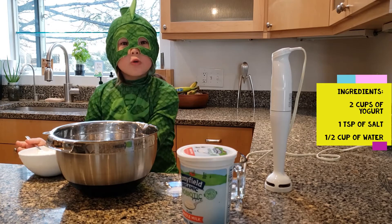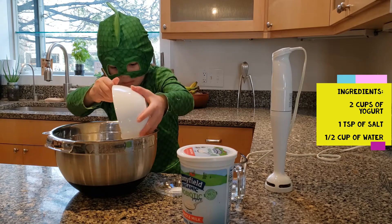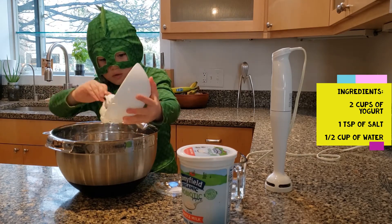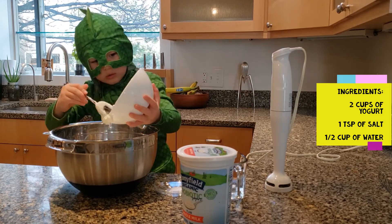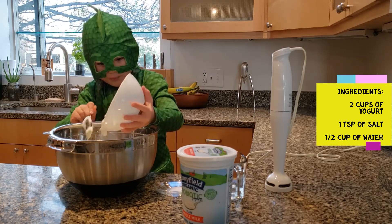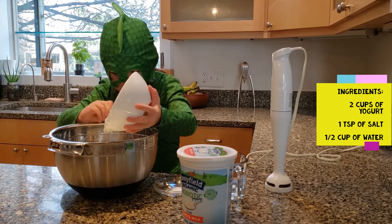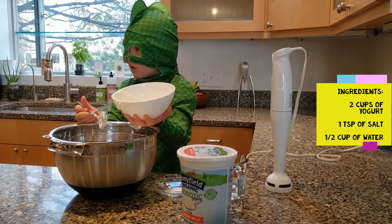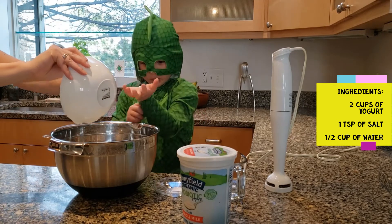First we add all of the yogurt. Without using the spoon, I'll just pour it in. I need some help. I'm trying not to be in the video line. Okay.